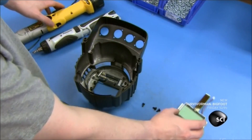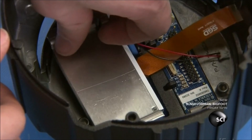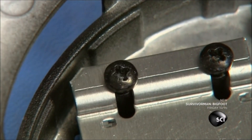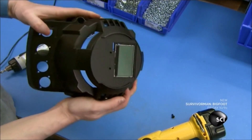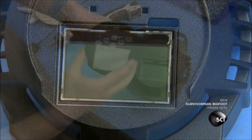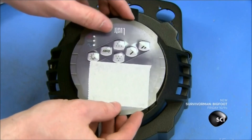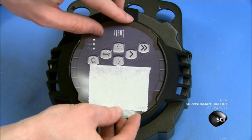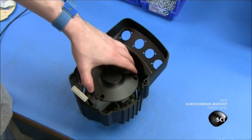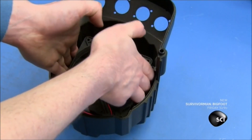Back in the assembly area, workers install the stage light's electronic components, starting with the LCD screen. It displays the current settings and modes, and the menus for changing them. After covering the screen with a protective plastic shield, they install the control panel, which has an opening for the screen.